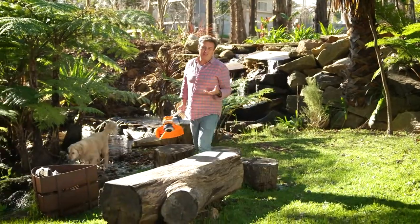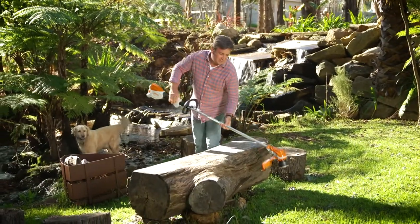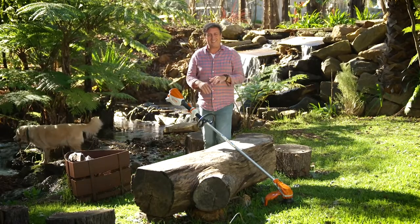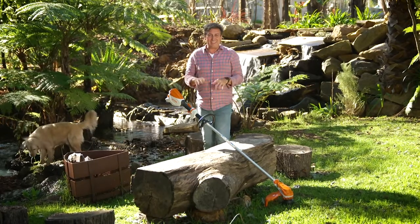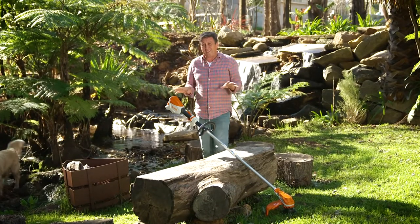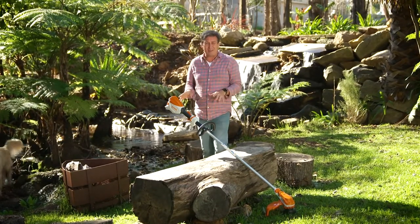During the year your garden is going to have different demands throughout the different seasons. There is however one thing that never changes — you need to keep the garden neat and tidy. There is one tool that will help you do that throughout the year, and it is of course the grass trimmer.